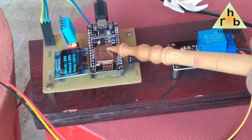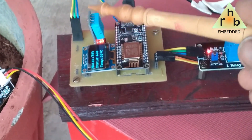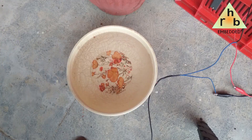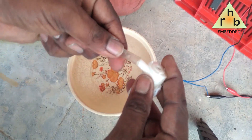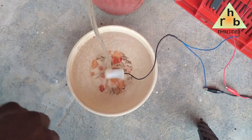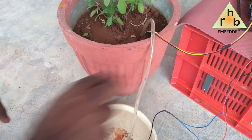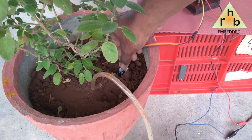Here you can see the NodeMCU, OLED display, DHT11, relay module, moisture sensor, and water pump. The water pump needs to be submerged in water with the outlet pipe directed to the soil for irrigation. Similarly, the soil moisture sensor is dipped into the soil.